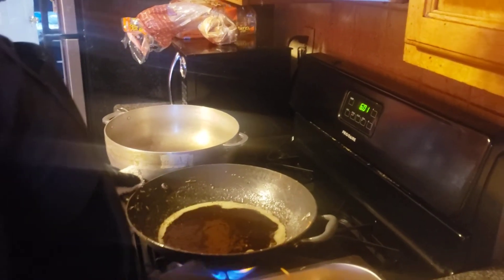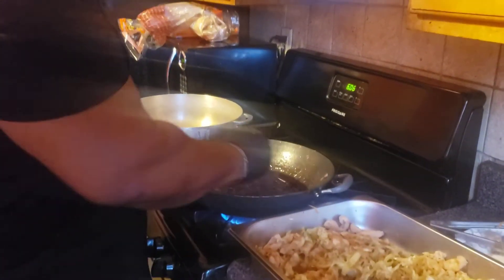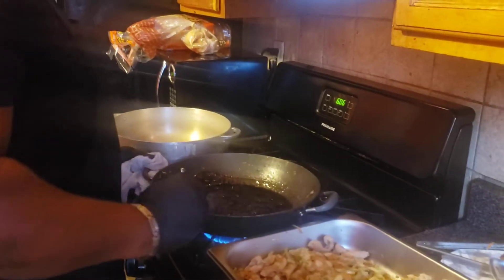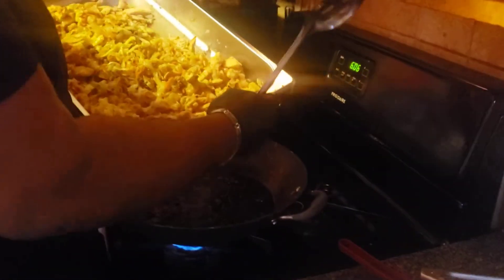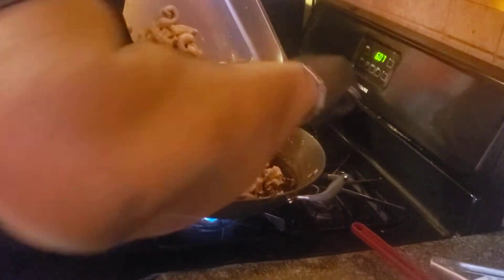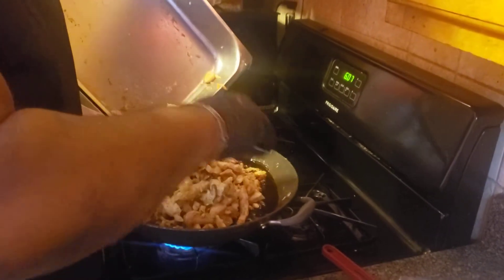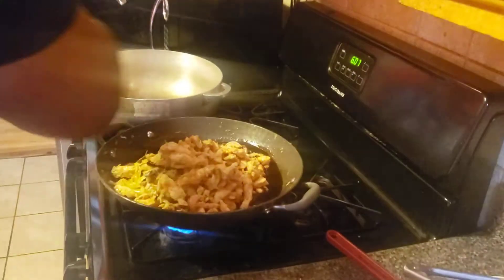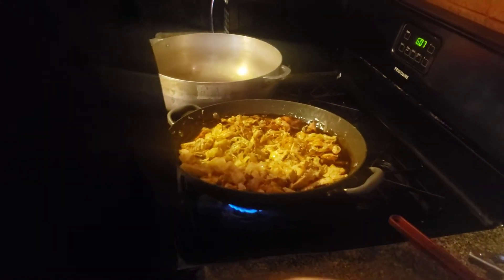I'm going to let this come to a boil and show you guys in a sec. The sauce is now bubbling — it's nice and thick. Now what I'm going to do is combine the chicken and add back the pasta.